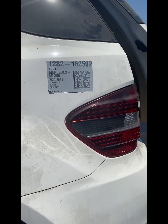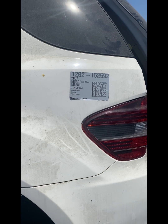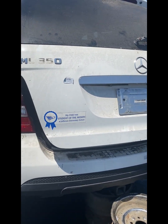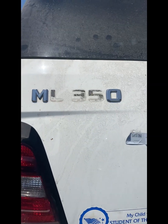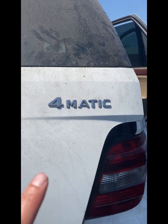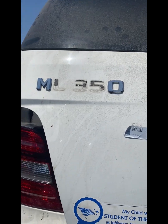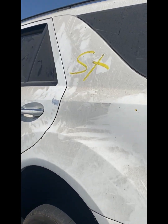Hello friends, welcome to MerckTribe channel. Today we are going to be working on the transfer case chain. We came to the junkyard to get a donor vehicle — this one is a 2007 ML350. We're going to work on taking the transfer case chain out.